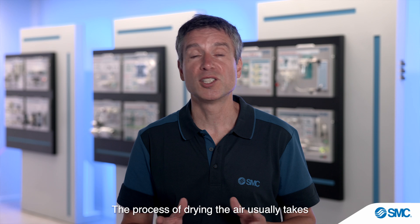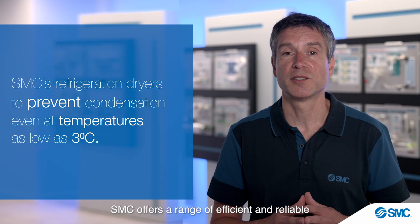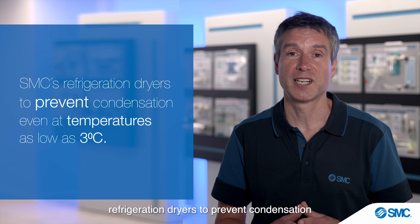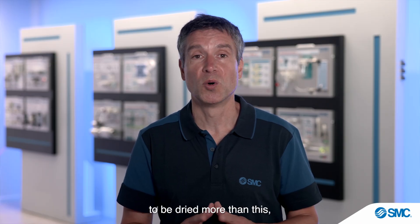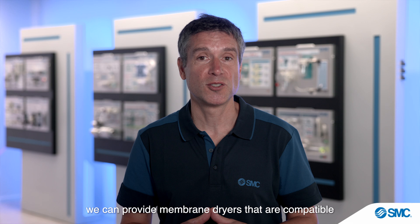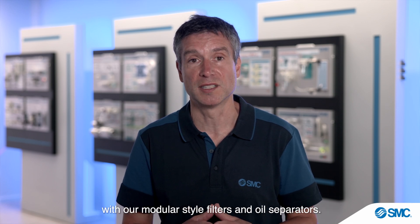Because of this we need to consider a dedicated air dryer. The process of drying the air usually takes place in the compressor room too. SMC offers a range of efficient and reliable refrigeration dryers to prevent condensation even at temperatures as low as 3 degrees C. For more specific needs, we can provide membrane dryers that are compatible with our modular style filters and oil separators.